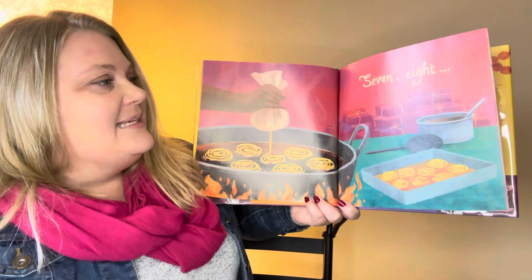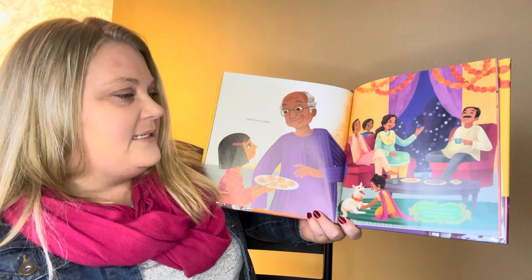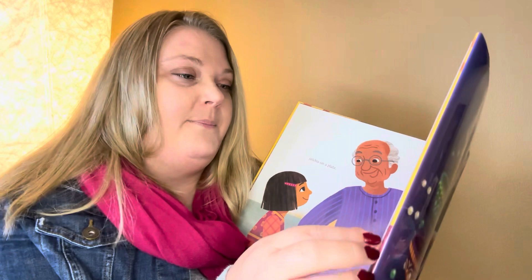Seven, eight — jalebis on a plate. Jalebis are delicious desserts made out of flour, butter, and syrup. They kind of look like something called a funnel cake. In Wisconsin, a funnel cake is pretty much a donut — it's like donut batter fried in oil until it looks like a pile of spaghetti, so it's just a messy donut. That's what it looks like to me. Nine, ten — it's Diwali again!